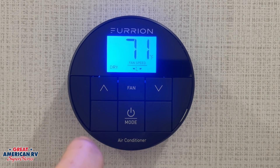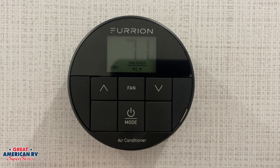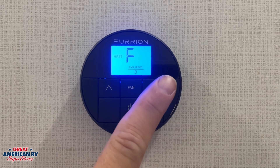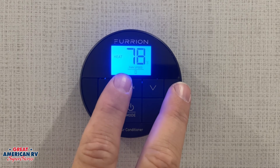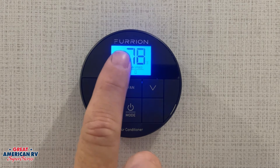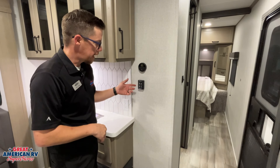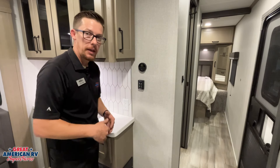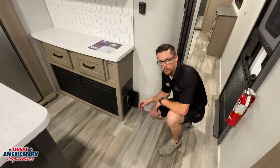Fan mode simply circulates air throughout our unit without cooling — it comes out of the rooftop air, and we change from high to low to control the fan speed. Dry mode is like a dehumidifier — we choose our set point and it cools down to that point, then alternates every six to ten minutes off and on so it doesn't drop the temperature too low but still dries the air. Note that furnace heat comes out of the floor vents — not the rooftop air. Only fan, cool, and dry come through rooftop air. We also have our MaxAir van fan with on/off, four speeds, and open/close for the vent.